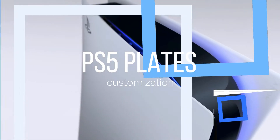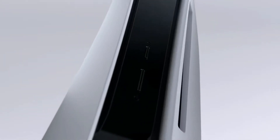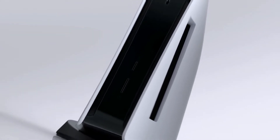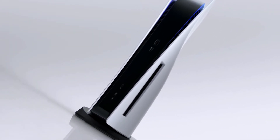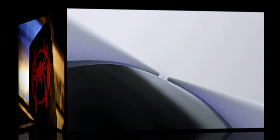Number three: the PS5 plates. The PS5 plates are the most customizable feature. They are large and white like a blank canvas to express any kind of artwork, or just to paint with whatever color your heart desires. Here are a few examples of gamers who have customized their plates.